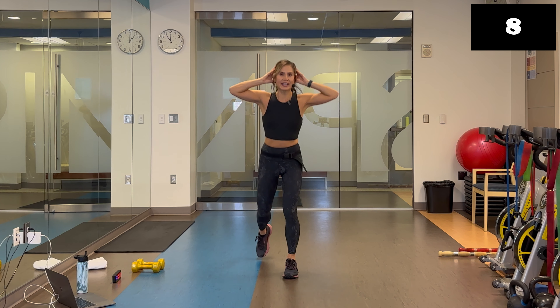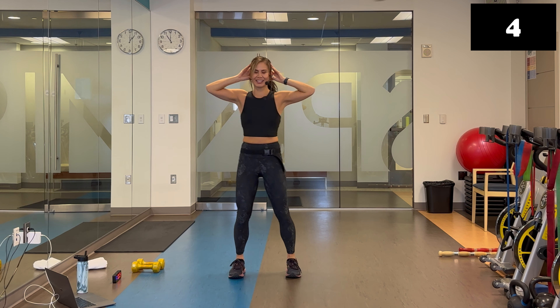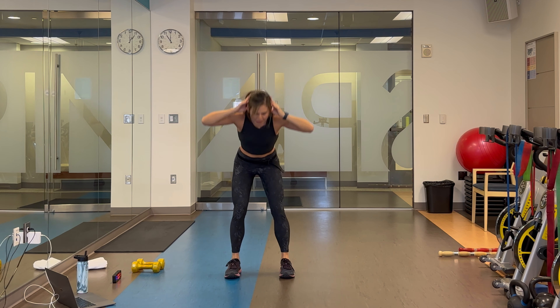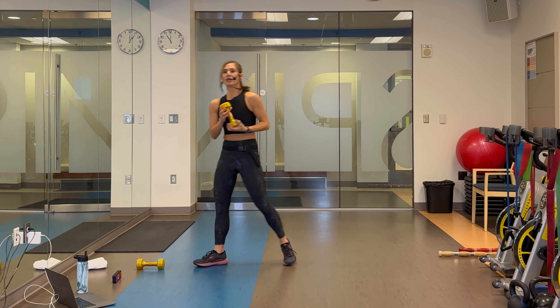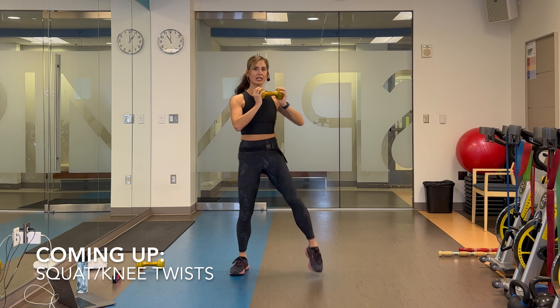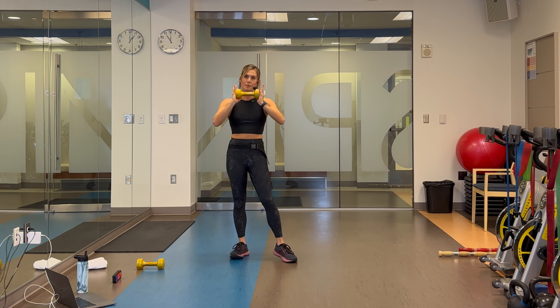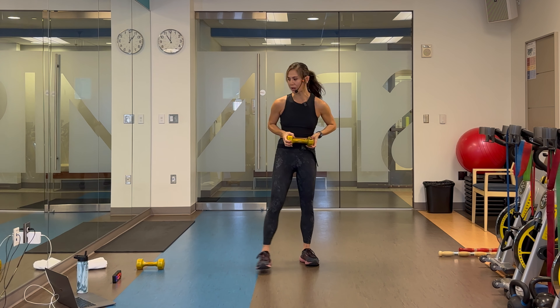For the next exercise I'm going to hold one of my heavier dumbbells horizontally. It's a squat to alternating knee drive: squat, knee, knee. Weights are optional in all the exercises today — you decide how heavy the weight is as well.